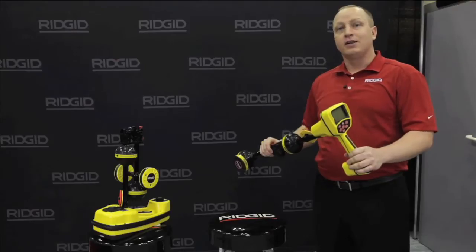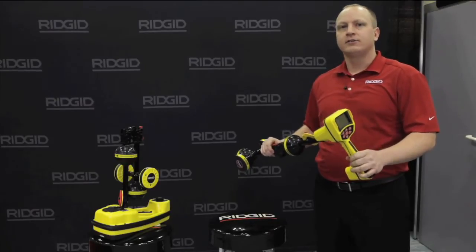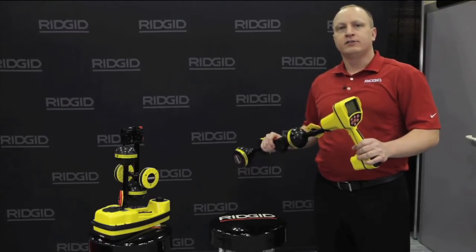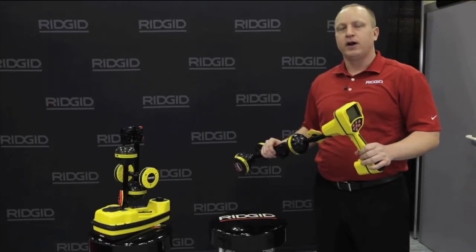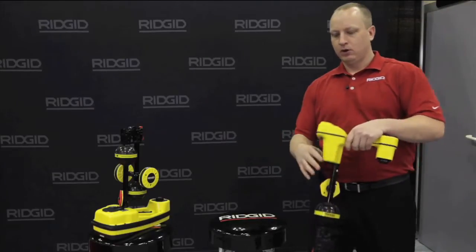This will actually excel at sonde locating to find remote transmitters and sondes that are built into cameras. Where this locator sets itself apart is it's a utility locator — it will find buried metallic pipe, buried metallic cables, anything that will supply a frequency.